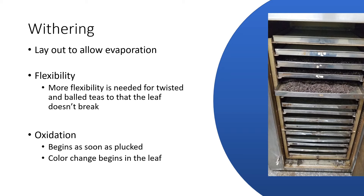So if we're going to ball that tea leaf or twist it, we need it to be pliable. And if we don't allow for that wilting to occur, when we go into that shaping step, those tea leaves are going to break, and we're not going to produce a high-quality tea because of it.